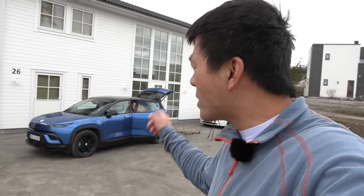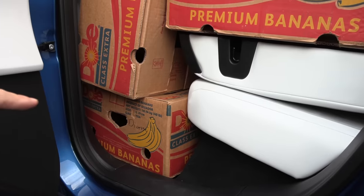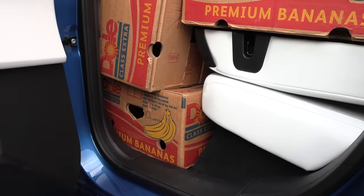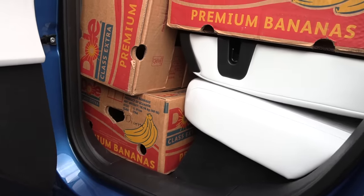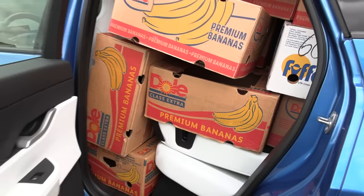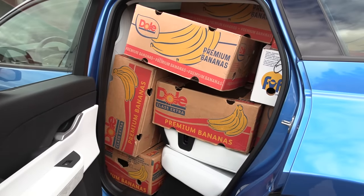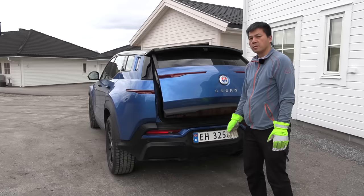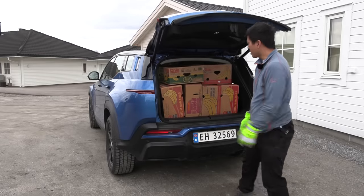Let's see how many boxes it takes. Look here — we can fit one banana box horizontally, not vertically. This means that the footwell should have plenty of space. I'll come back to that in the interior view. But wow, it seems like it could take a lot of boxes. As usual, let's turn up the pitch and start counting.